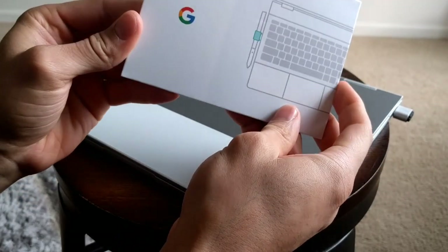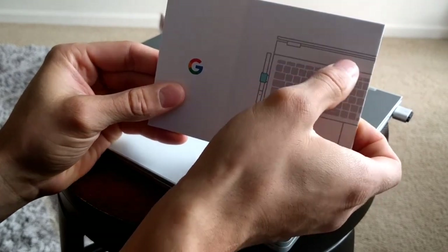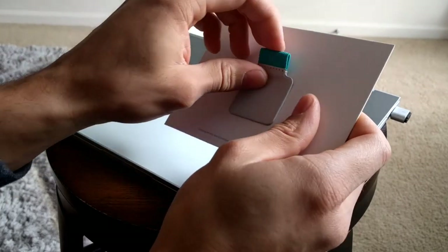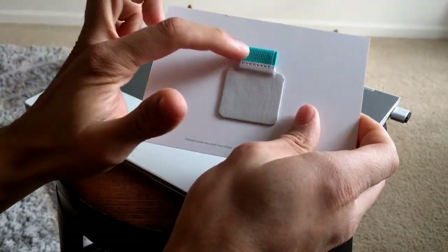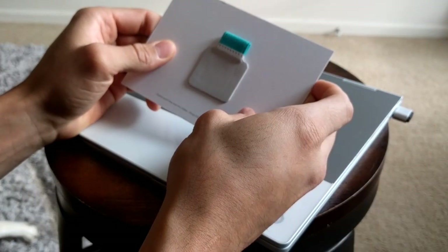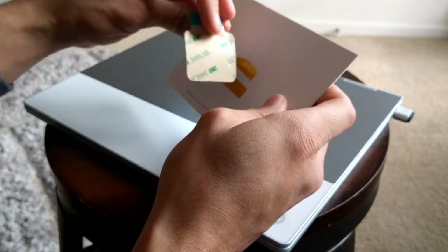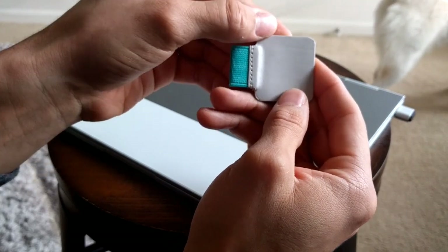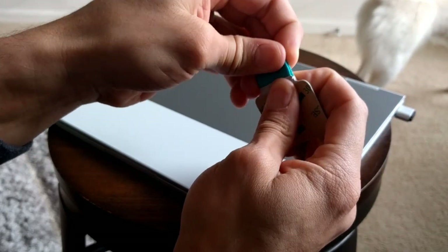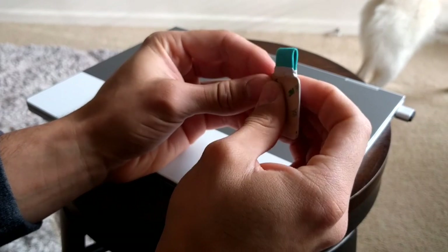There aren't going to be really any instructions here — it's just going to show a picture. You got the Pixelbook there, of course. So this is what I was pretty much expecting: it would be applied with adhesive — 3M adhesive. And you can have this in any color you like as long as it was this color. So this should be pretty simple to apply. Now this here is a nice material — it's kind of like a faux leather material. And this here is just stretchy so that you can fit the Pixelbook pen in there.